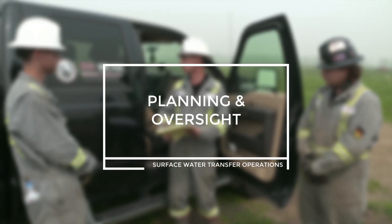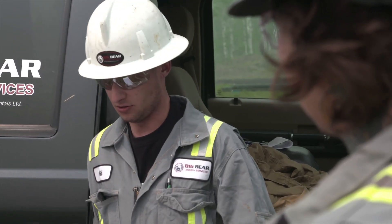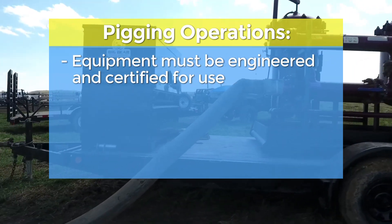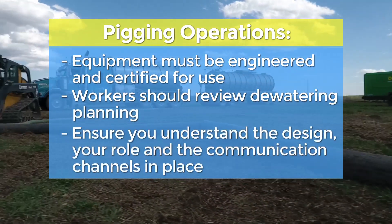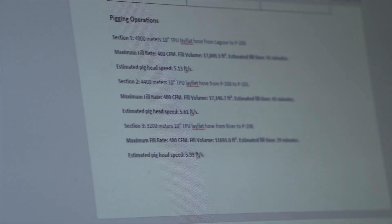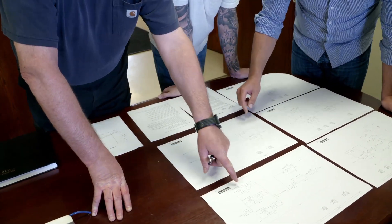Planning and Oversight. Pigging operations require extra attention to detail, communication, and oversight. Supervisors need to ensure operations staff are fit for duty and competent on the procedures they are undertaking. Equipment must be engineered and certified for use. Workers should review dewatering planning, ensure you understand the design, your role, and the communication channels in place. Every water transfer operation is unique and requires a specific plan. The pigging plan needs to be developed prior to the job to minimize energy in the system and must be adhered to.